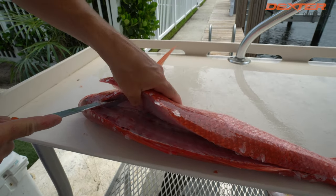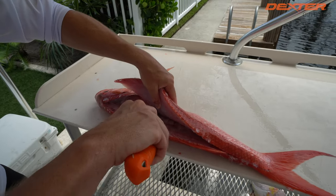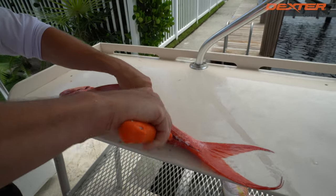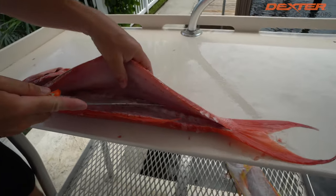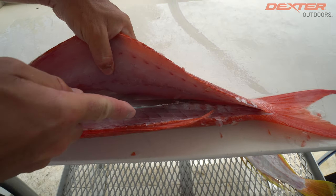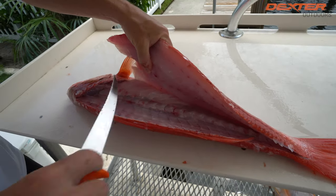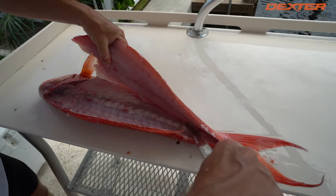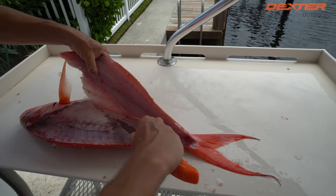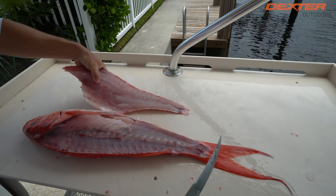Once I break through the pin bones, I'm free to go above this Queen Snapper's rib cage as well as down on the other side of the backbone. This back one right here that runs along the center is kind of raised — you point the tip of your knife down to get over it and reveal all that delicious meat on the other side. Continue going over the rib cage, just separating, separating, and just like that.